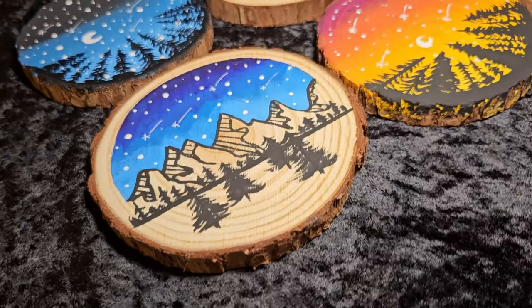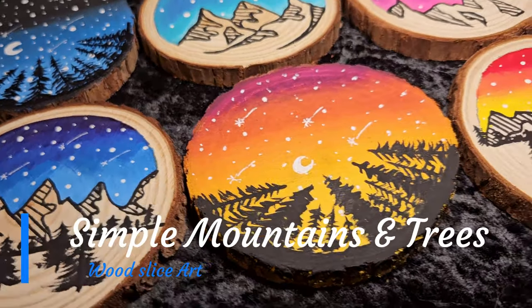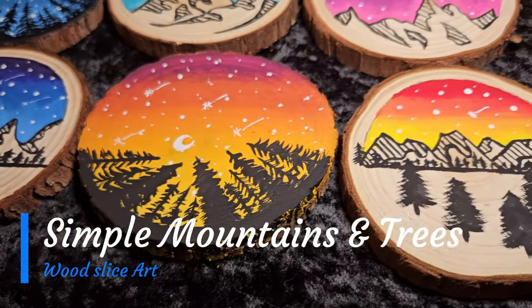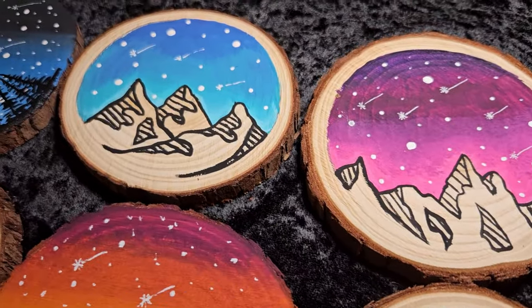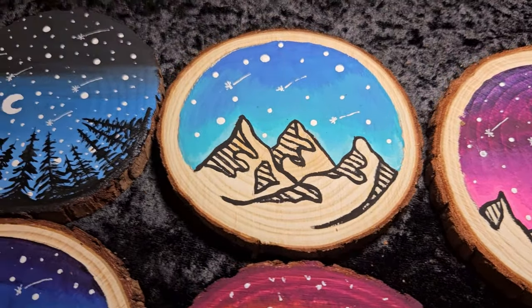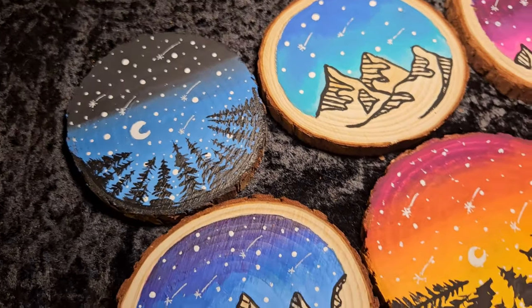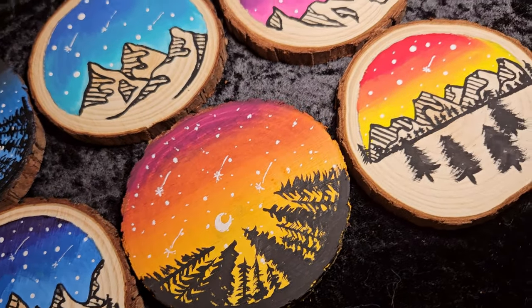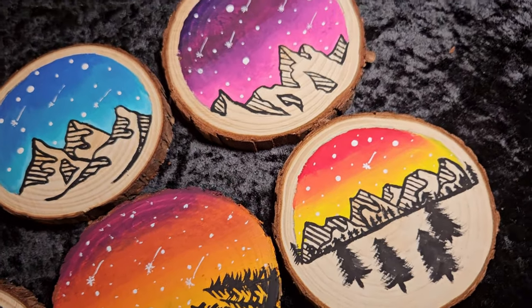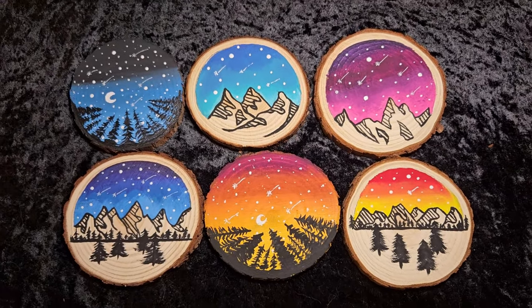Welcome to Pagan Crafting, I'm your host Cara. Today we're going to make some simple mountain and tree paintings on some wood slice cookies. These simple mountains and very simple trees are going to be easy to paint. I'm going to show you three of six different wood slice art pieces, and then you can change up your own colors however you wish. Join me today and let's have some fun.